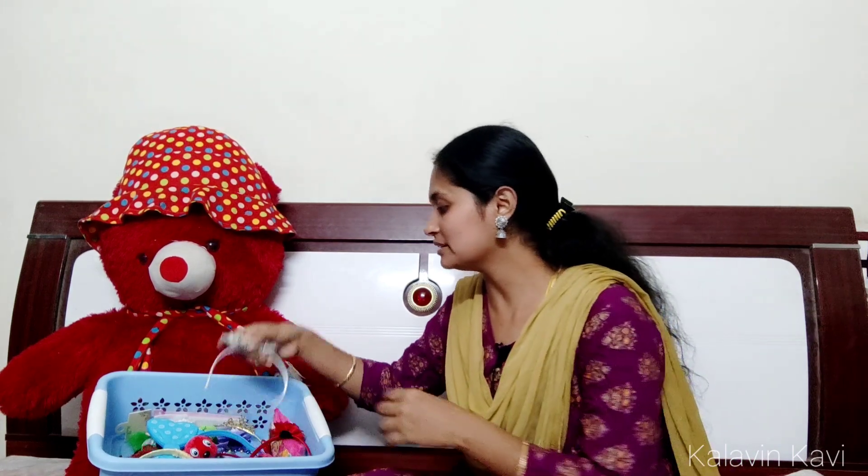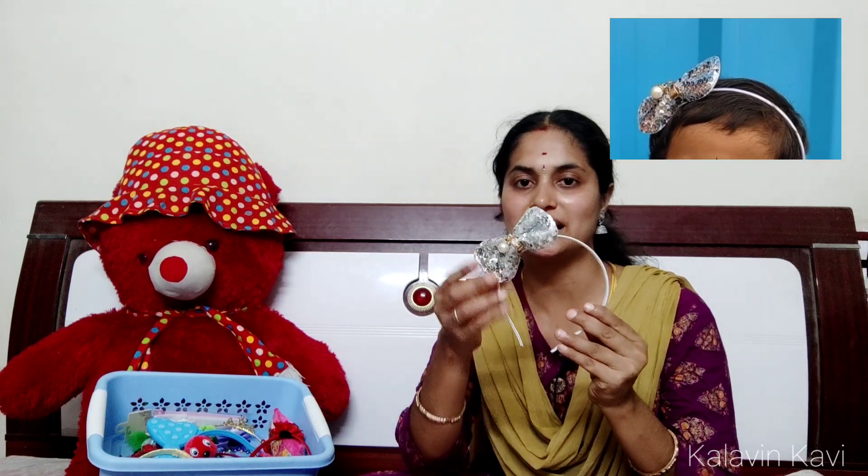This is the most softest hairband — it is very soft. It has a face on one side. It is cute. This is a white color hairband. This is a silver color.